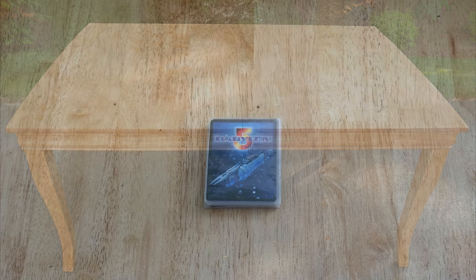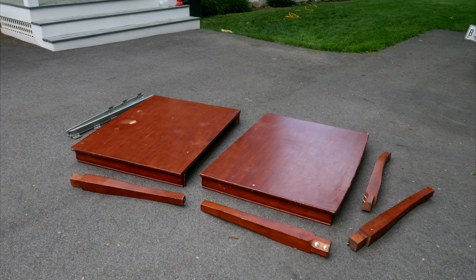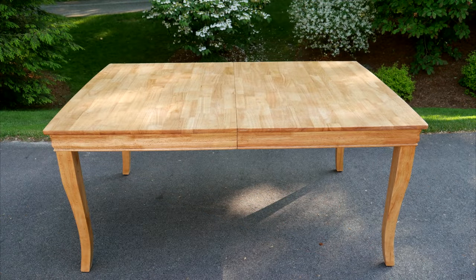Also, if anyone can identify the type of wood in this table, or knows the name for these jagged vertical joints, please let me know. Anyway, this thrifty table project really makes me happy, and I hope that you like it too. Thank you so much for watching.